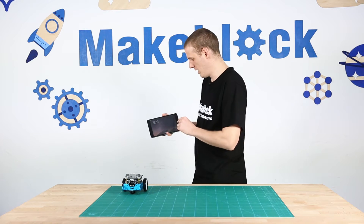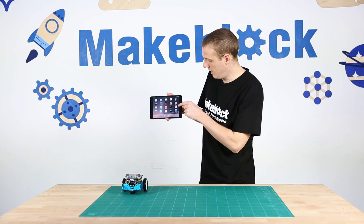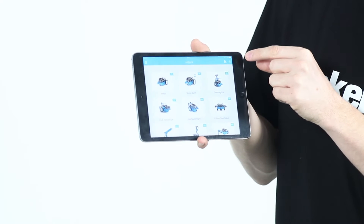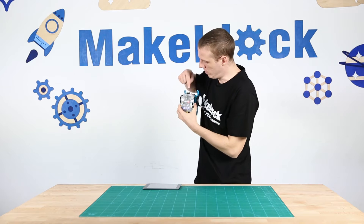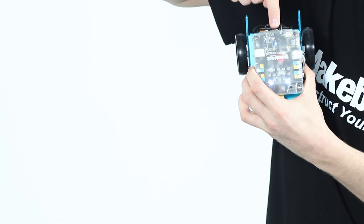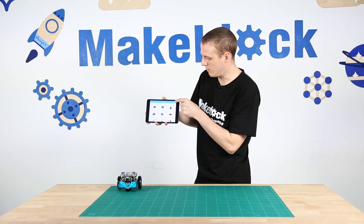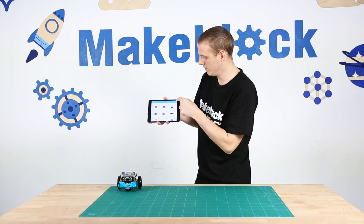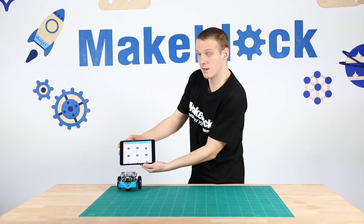I'm going to open up my iPad and turn my M-Bot on. Here is the MakeBlock app. In the top right hand corner there's a Bluetooth icon which is flashing. On the M-Bot, on the Bluetooth chip, there is also a blue light that is flashing — that means they are not connected. To connect them, press the Bluetooth flashing icon and hold the iPad close to the robot. Let me try again. It opens up and then you hold them close together and they connect automatically.